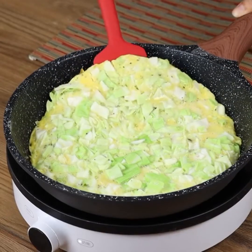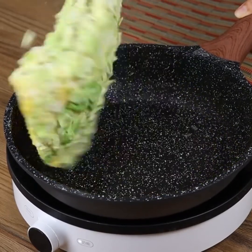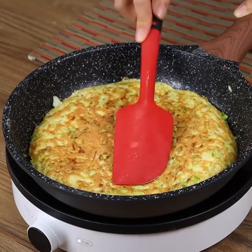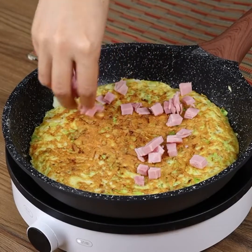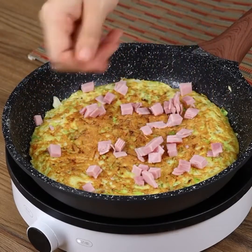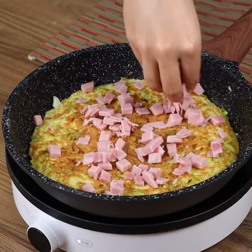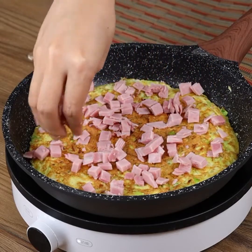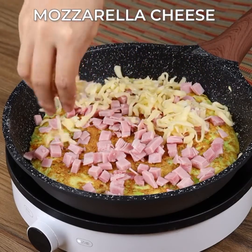After 5 minutes, flip it with a spatula. Then add the ham, some grated mozzarella cheese, and oregano.